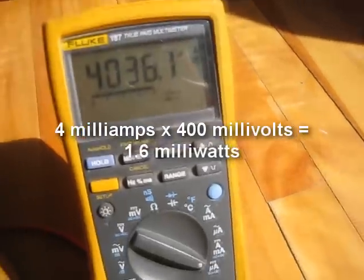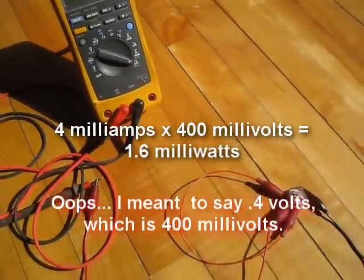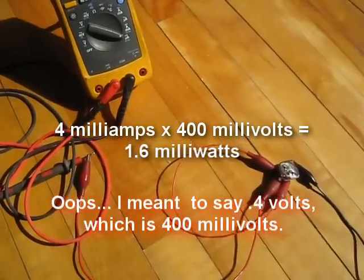So the total power is 4 milliamps times 0.4 volts, which gives you about 1.6 milliwatts.